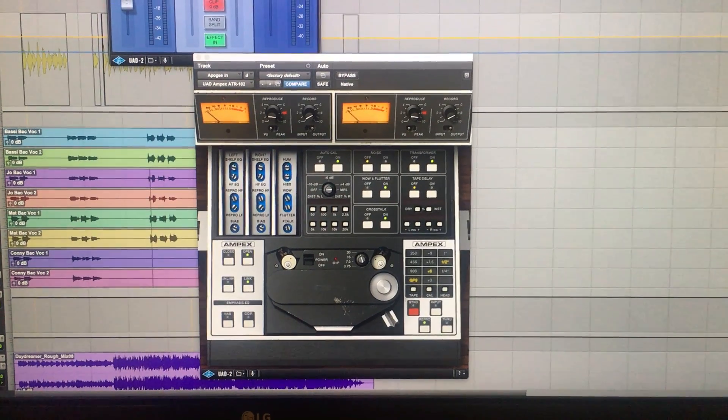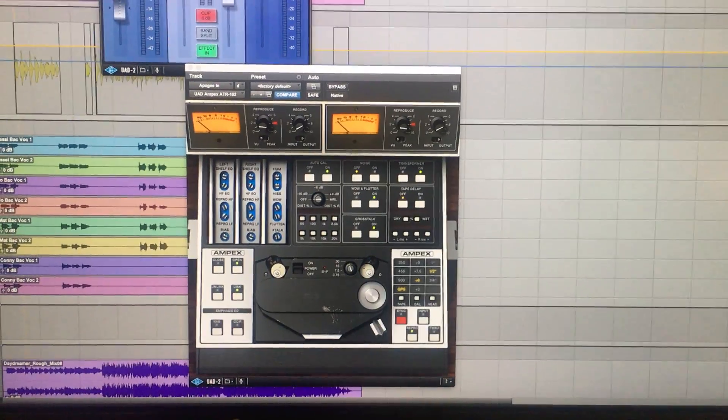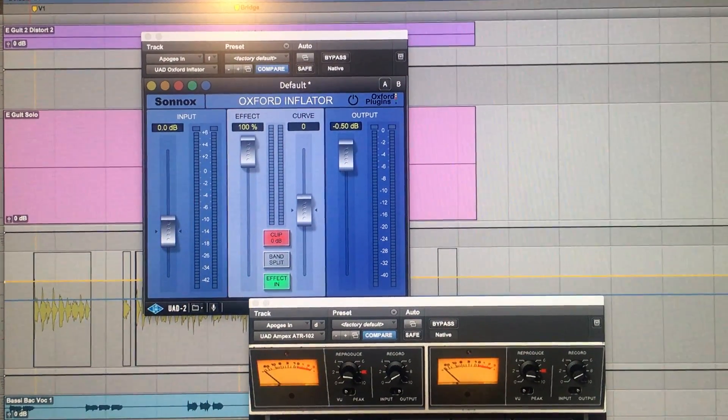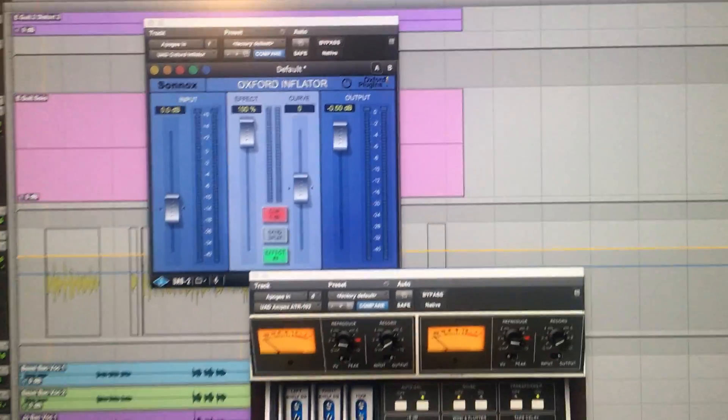It'll change from song to song sometimes, but today we're using half-inch GP9 at plus 6, 30 IPS. And we've got the Oxford Inflator just kind of adding a little bit of air to the top end — and that's it, those are the plugins on my mix bus.